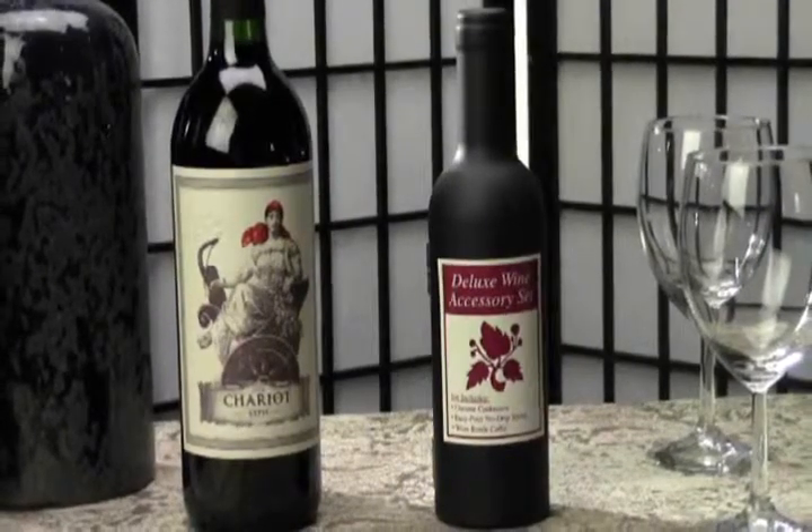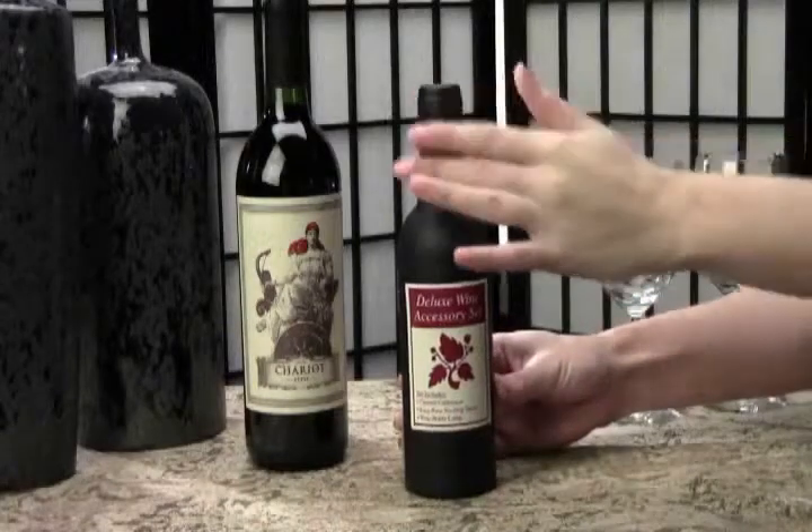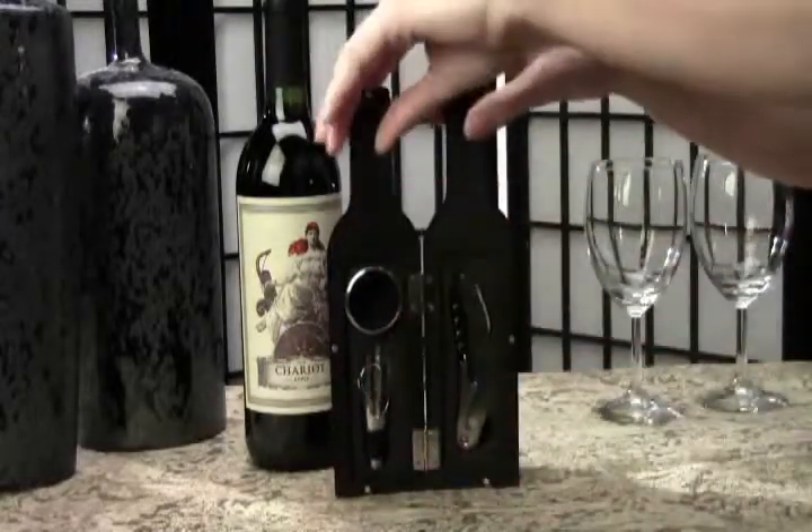First of all, the case itself is darling and sure to please any wine enthusiast. It's about the size of the trendy half bottle and has a smooth black finish that feels almost velvety to the touch.